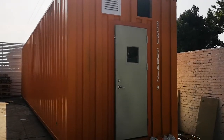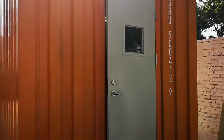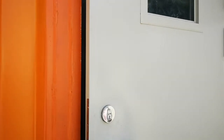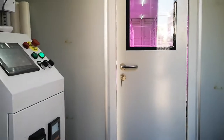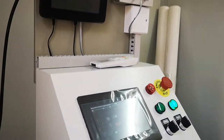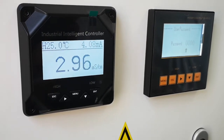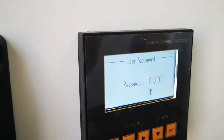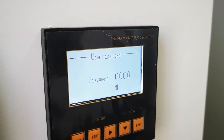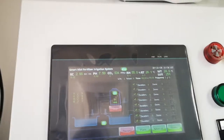Hello, this is our new product — the container system for hydroponics growing. It's still under assembly. This is the intelligent controller. You can control pH, EC, TDS, and bind timer.